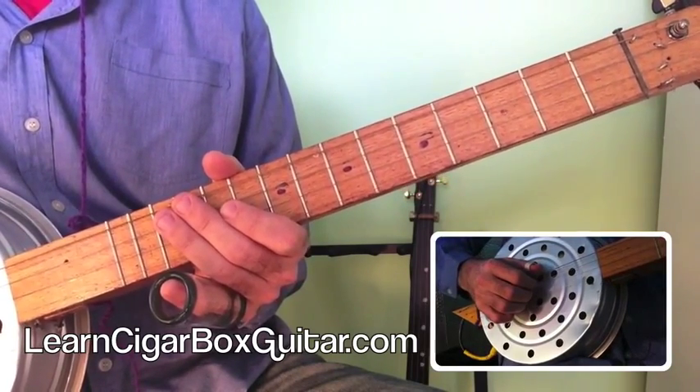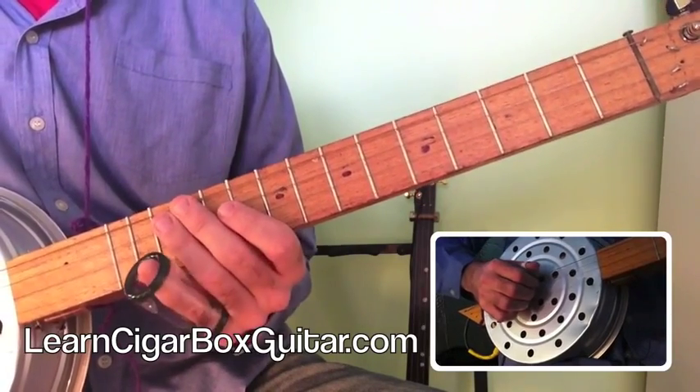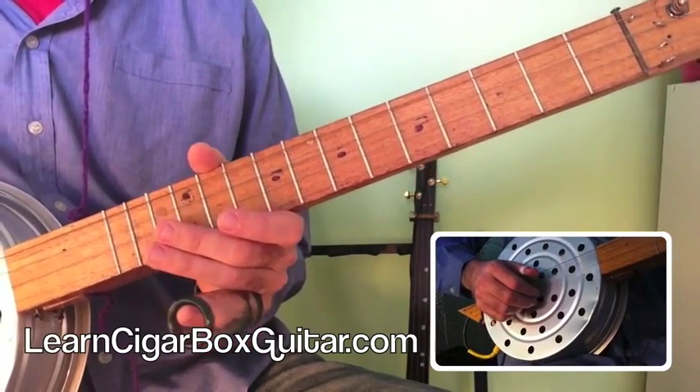I'll either use this tuning in E or the more traditional D. I've got it in E for now because I want to play some slide — it puts a lot more tension on the strings and makes it easier to play slide.